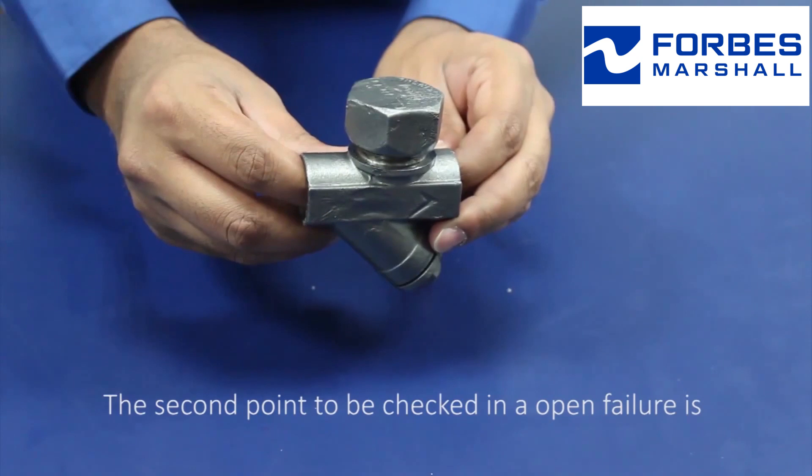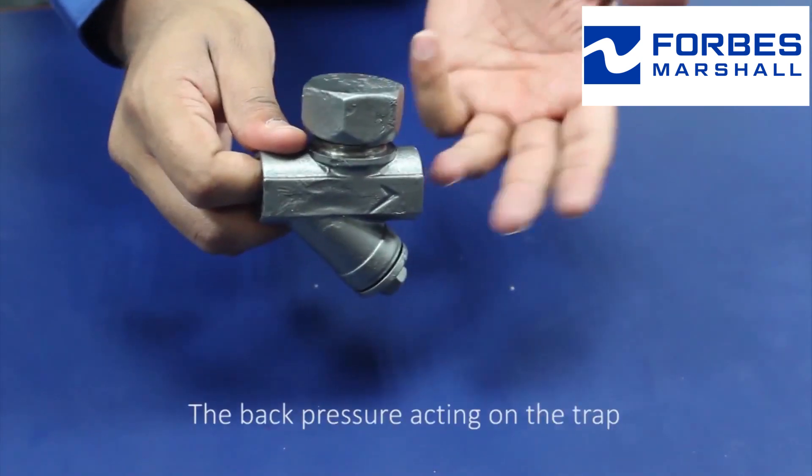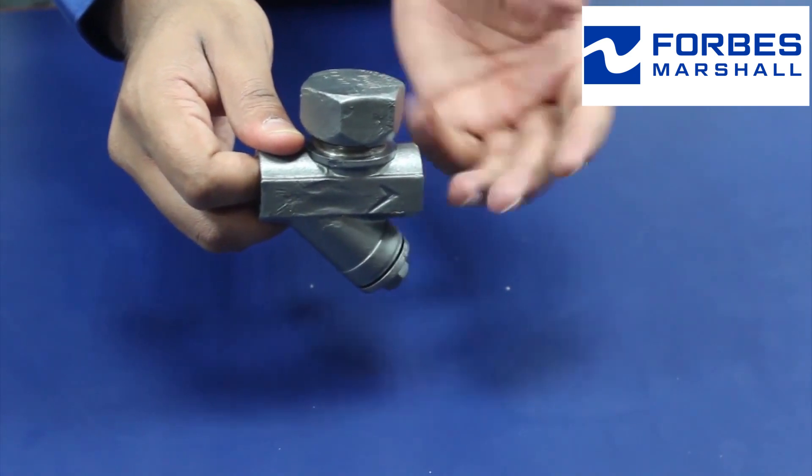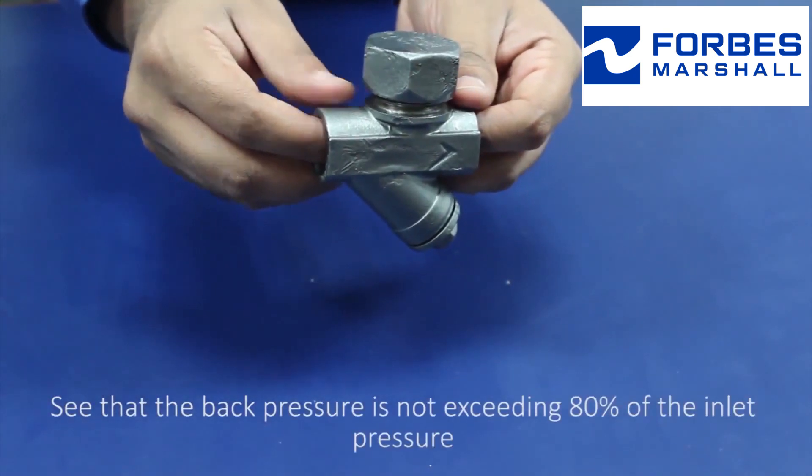The second point to be checked in an open failure is the back pressure acting on the trap. Ensure that the back pressure is not exceeding 80% of the inlet pressure.